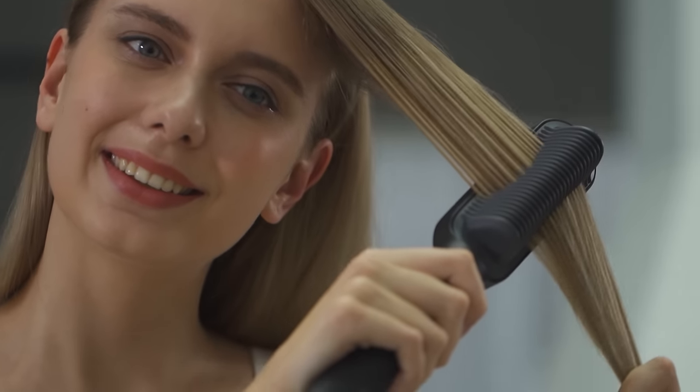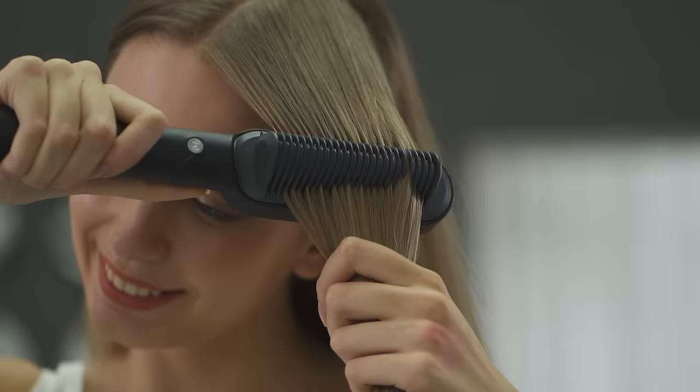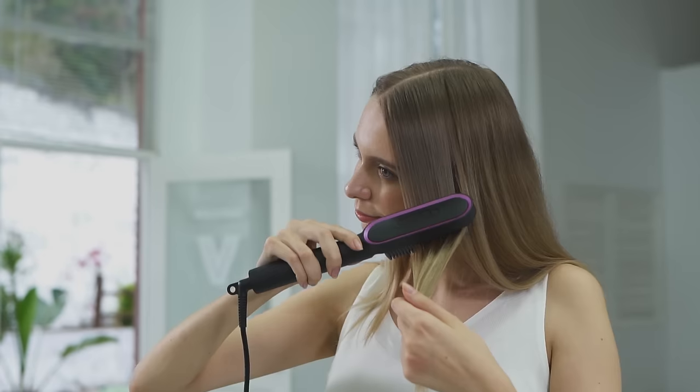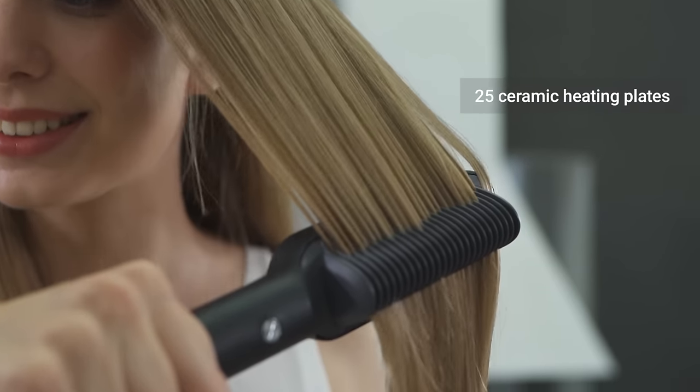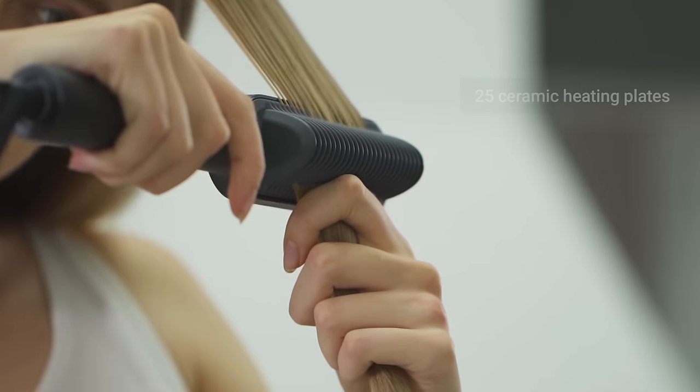It works with all different hair types. It's so quick and easy to use — it detangles and straightens all at once. Look how smooth and silky the hair is getting. With the 25 ceramic heating plates, you can straighten large portions of your hair all at once.